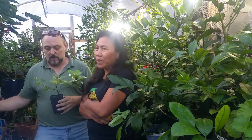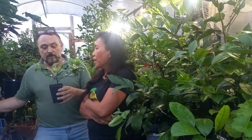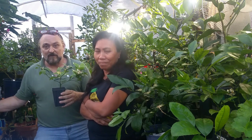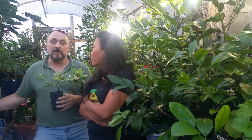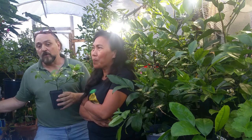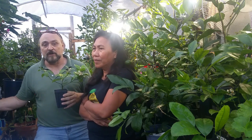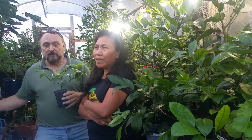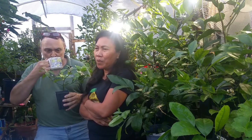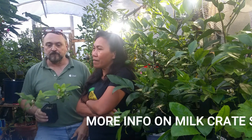What container would you recommend to grow it in? I would put this right now in a one-gallon container and leave it in there for another year or two, and then repot it. Eventually, put it in a milk crate self-pruning planter. We have videos on our channel showing you how to make them. It's just a milk crate and a weed guard, because it allows the roots to breathe and the roots don't get root-bound. Plus, the milk crate has handles so you can pick it up and move it wherever there is enough sunlight. Crate gardening is awesome.